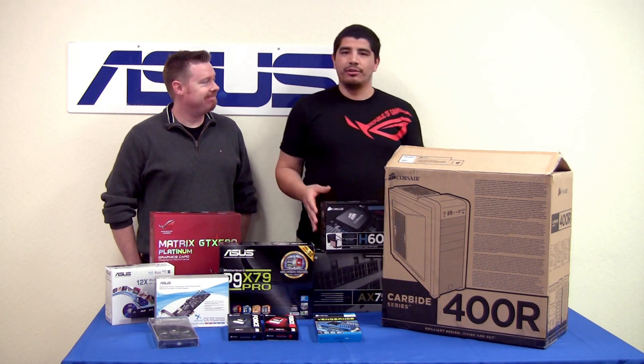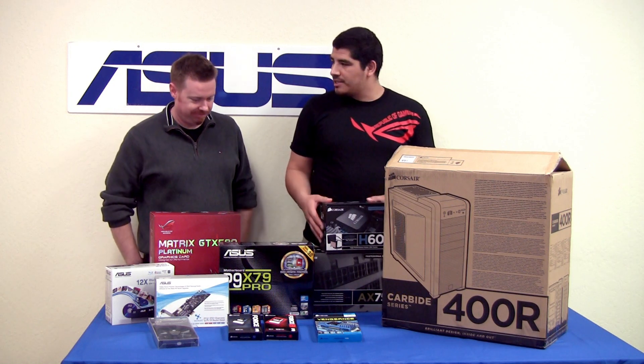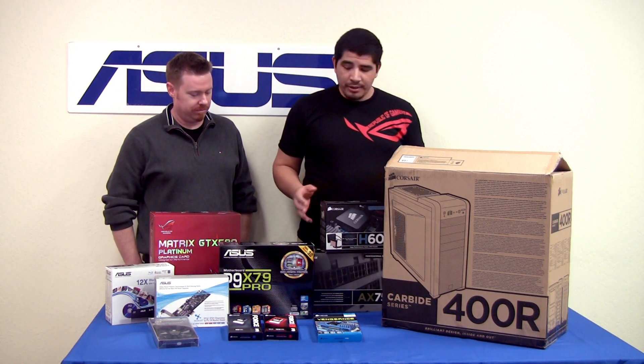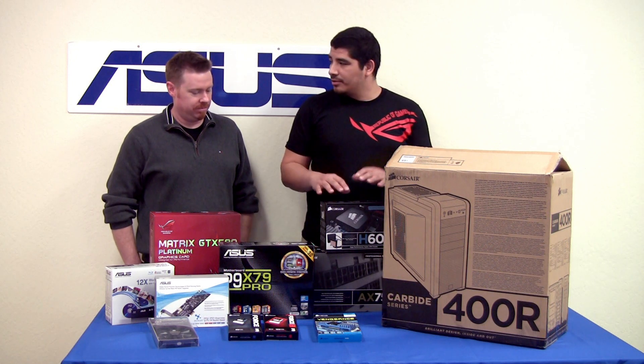We're going to be doing something a little bit different than our normal overview and unboxings - we're actually going to be doing a build overview. We last did one of these for Z68, so we're going to be doing one for X79 at Sandy Bridge-E, and kind of how to take into consideration all the different parts that come together when you're actually doing a build on your own.